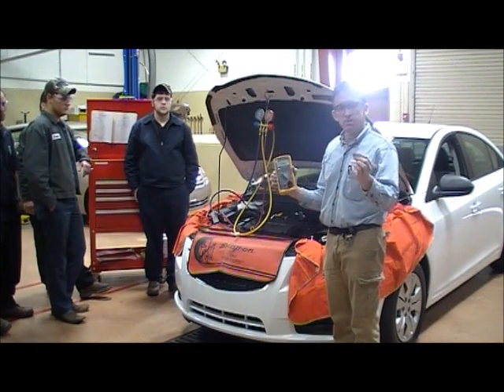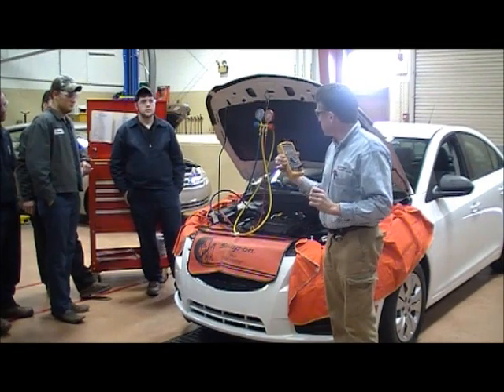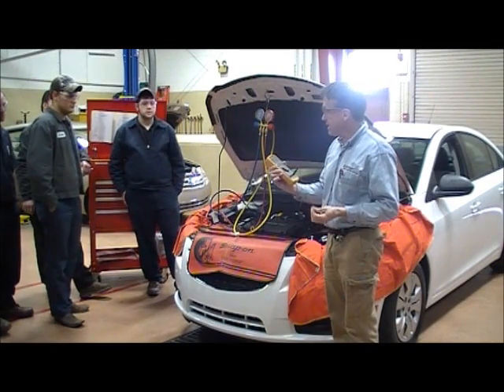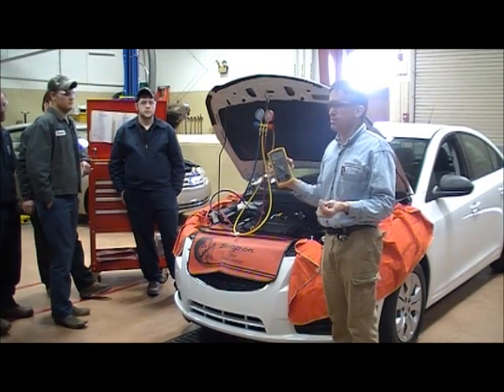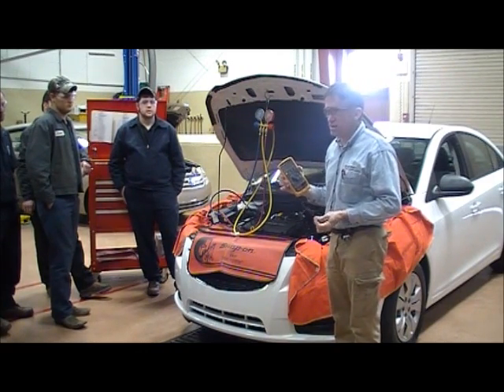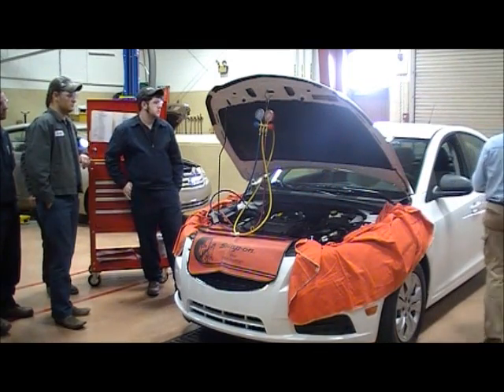I can put this lead in the center duct to get an idea of the duct temperature. Right now it's sensing about 62 degrees Fahrenheit in the shop, which is about what we estimated a while ago. I'll stick this in the center duct and start the vehicle.